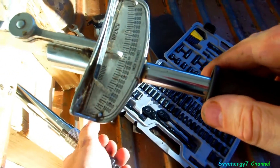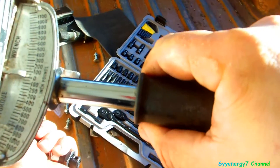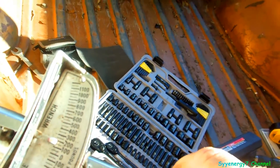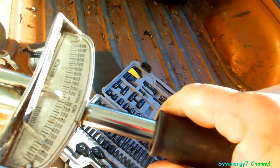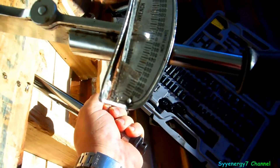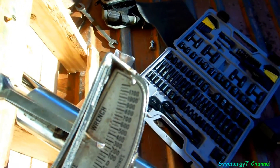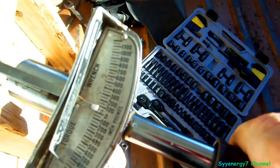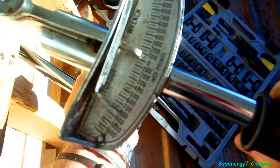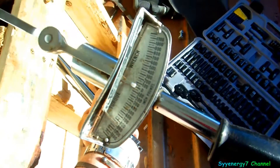You can see the two wrenches here. I've got the bottom click-style set on 120 inch-pounds. Now listen for the click... and the beam wrench reads about 240.